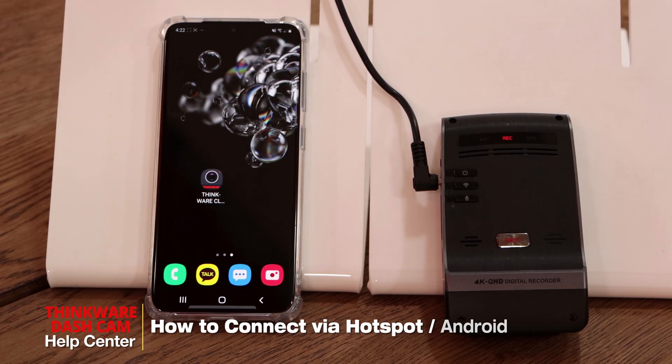Hey guys, my name is Bruno from Thinkware Customer Support and today I'll be showing you how to connect your dash cam via hotspot using the Android Galaxy S20.